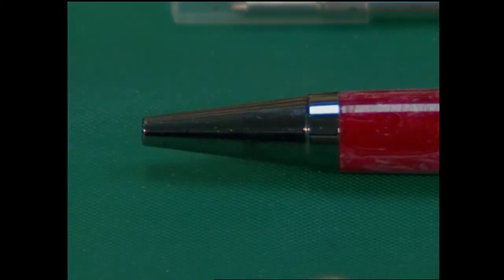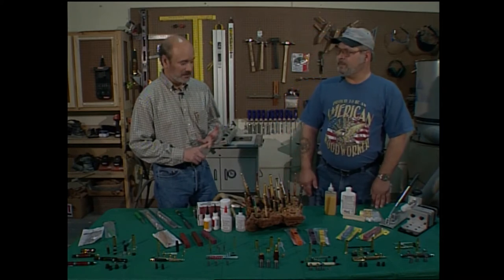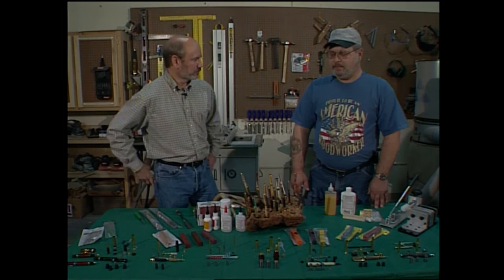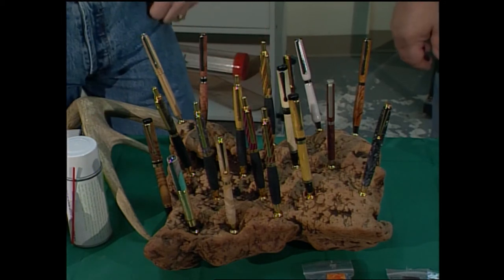This is a great kit to start with because it's simple and very inexpensive. If you make any mistakes, you can waste five, six, seven, eight, nine, ten of them and not really hurt yourself — they're really pretty inexpensive. And in addition to having lots and lots of kits you can choose from, you have a variety of woods and different materials you can use to make a pen too.